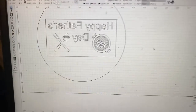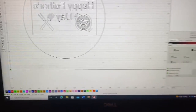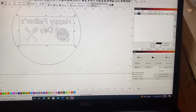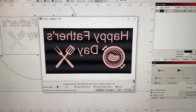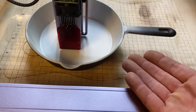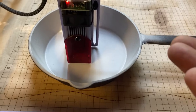I'm going to do this so that it cuts everything that's black and everything that's pink it will not cut. I want to have all the letters and images raised so that it'll kind of sear into the food.